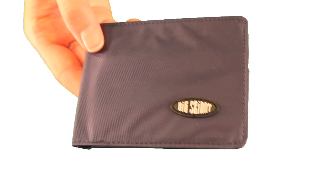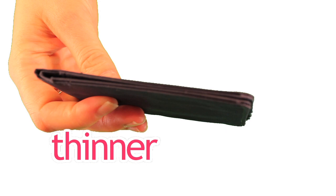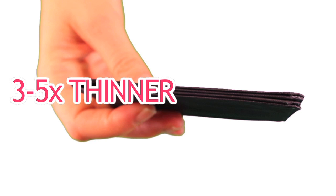Here's how the multi-pocket bifold solves the top five wallet problems. Number one is thickness. We know you hate bulky wallets. The multi-pocket bifold is thinner because it's made from our proprietary ultra-thin nylon microfiber, which is three to five times thinner and lighter than leather.